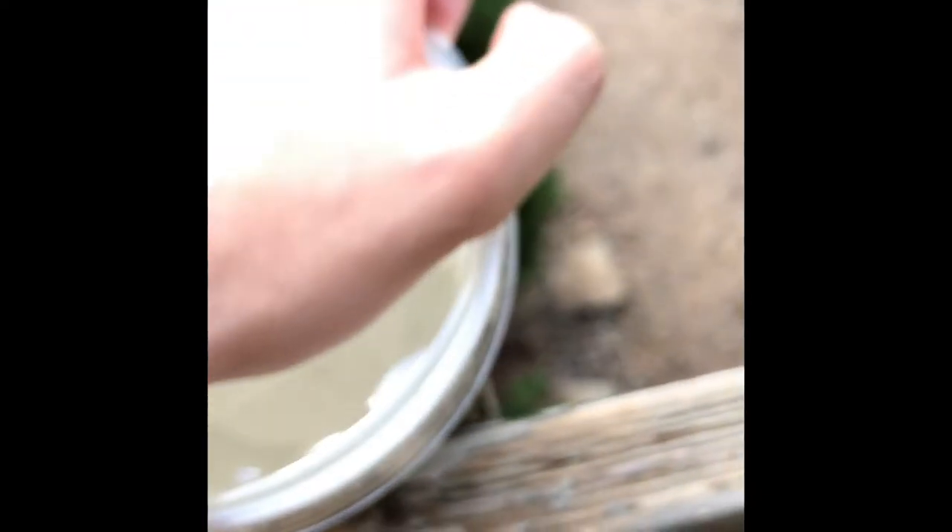At first I thought it was some sort of worm, but that didn't make sense because I've never put a worm into it. So I searched online and found that — let me open this up for you — this is actually a midge fly larva.